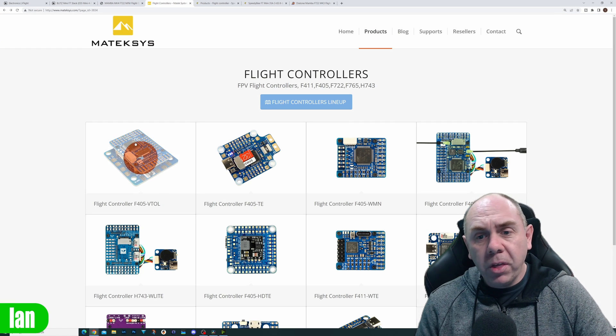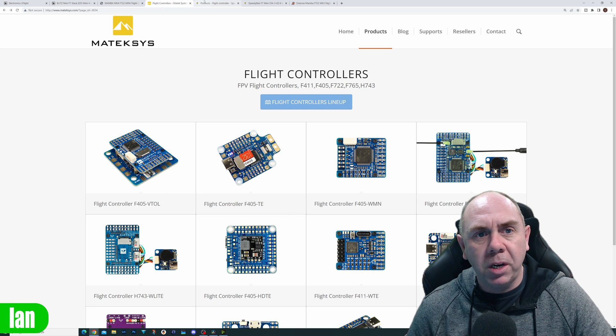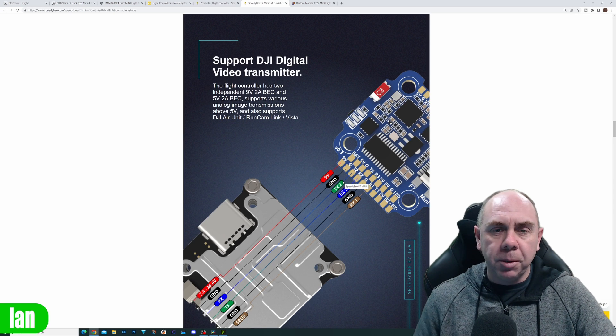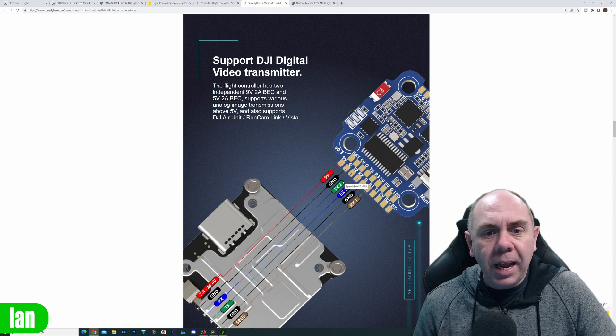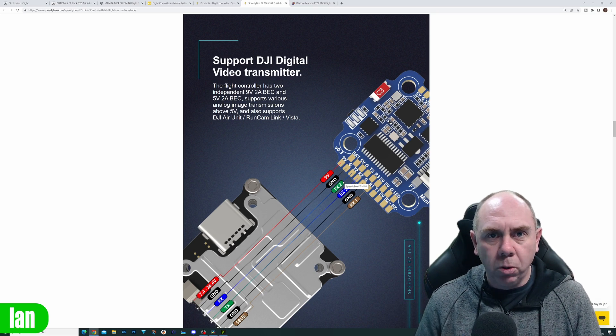Looking at some of the things from Matek, there's a mix — you've got some of them on pads, some of them on a connector, and the situation is the same with Speedybee. Some of their flight controllers have pads and some have connectors. In the end, the simple rule is: you need to double-check before you install.